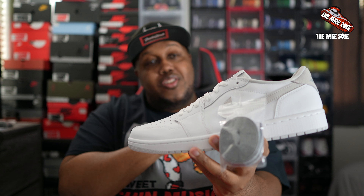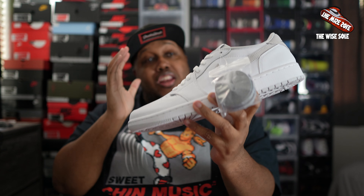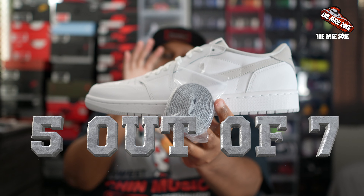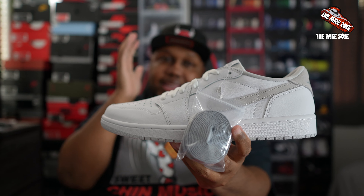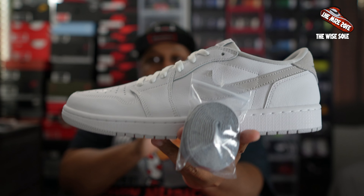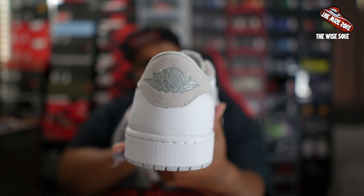So let's get right to it — the Wise Soul Scale. What do I give the Air Jordan 1 Low Neutral Gray? I'm going to give this shoe a 5 out of 7, meaning it's a good shoe to have in your collection. Definitely a dope shoe to have during the summertime. It's not a must-have, but if you're a fan of Air Jordan 1s and Air Jordan 1 Lows, you definitely want to have this in your collection. It's a very dope sneaker.